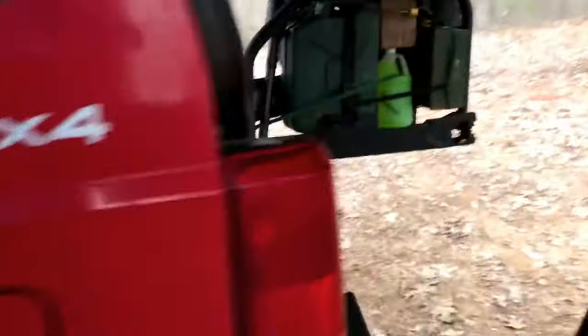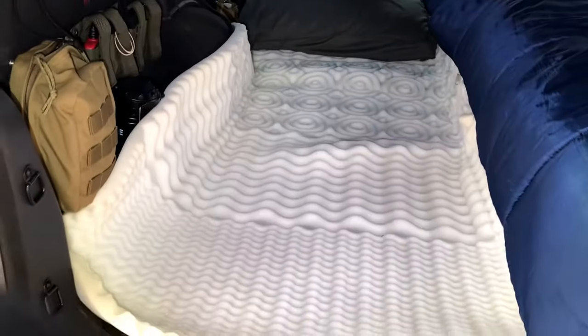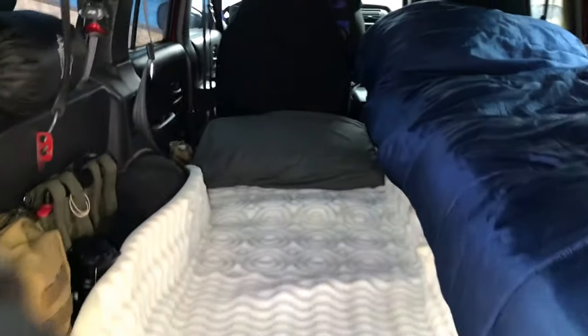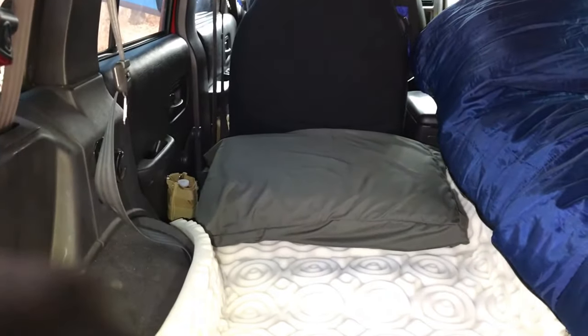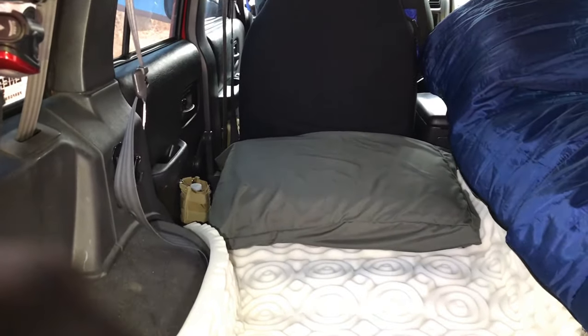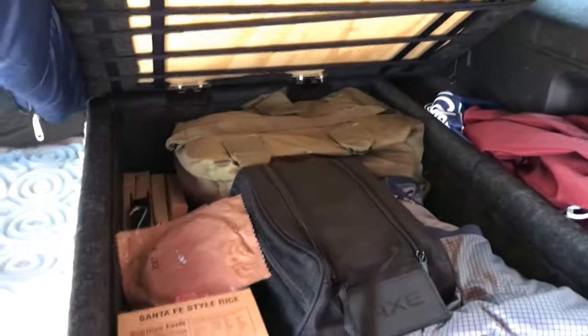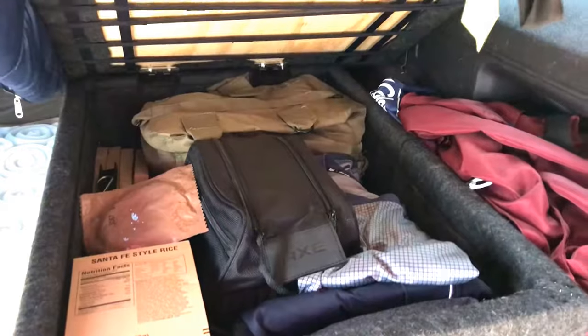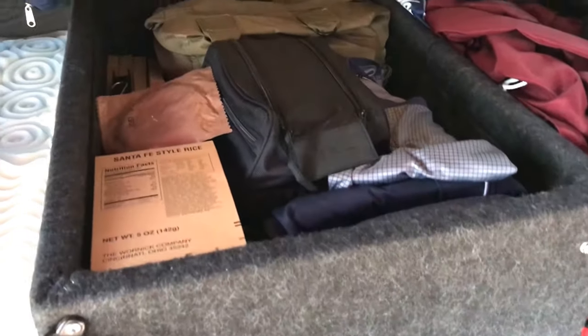Inside, I slept on this side last night and it worked pretty well. I had enough room to move around. I need to do something about the open space underneath the pillow — I have an ammo box there but I need to get another one to create more support. Tonight I'll be sleeping up here on this side; I've already tried it out and it does work. You can still open these even with the foam pad and sleeping bag on top and get to the stuff you need access to.